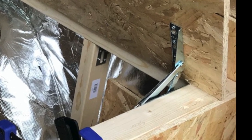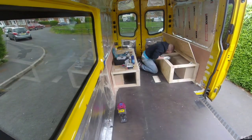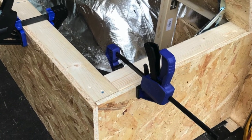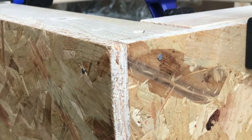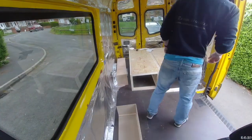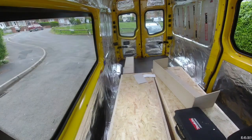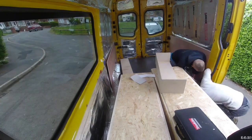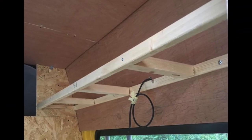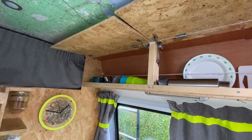Then we put some OSB frontages on to finish them off — and these clamps were super useful when trying to pin nail the OSB panels on. Now there's quite a lot of video of us attempting to ply line and build cabinets and attach them into the van, but instead of boring you with all those videos, I want to keep these as short and useful as possible, so I'm just going to take you through.